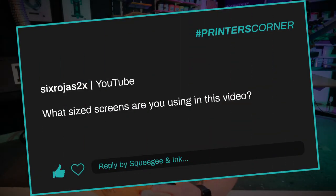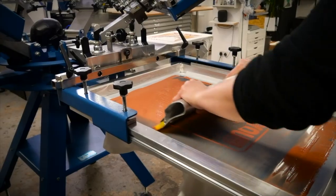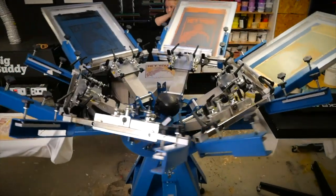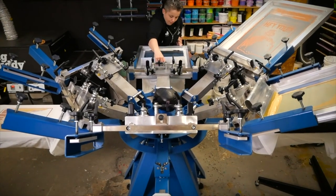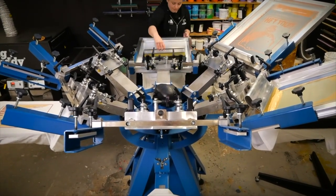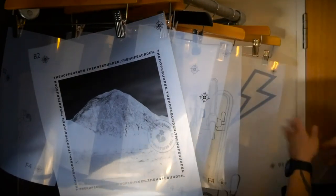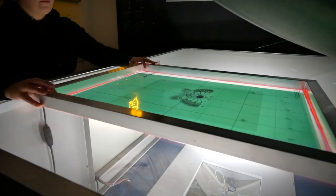Our final question is from six Riojas 2x, and it's about what size screens we use in those videos. For our own studio, we've taken the step to standardize our screen size — we only use one size now. We used to use small and big screens, but we figured out that using the same screen rack, scoop coater, film positives, and templates is just easier. If we keep all those things the same and use the same size screen, everything falls into line.